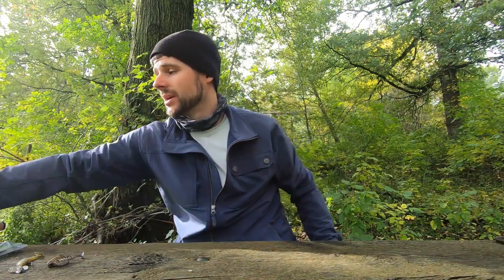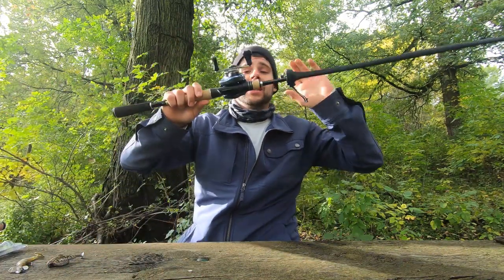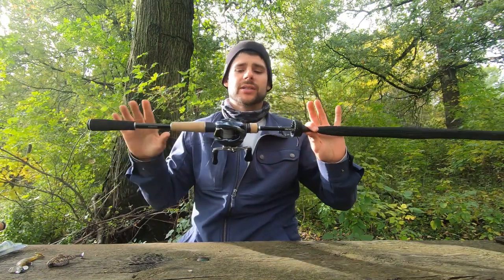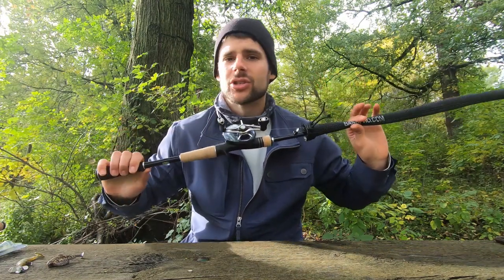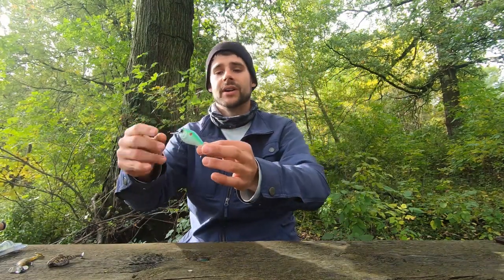Now we're moving on to the last setup you're going to need — some sort of crankbait or topwater setup. Essentially, just your crankbait or topwater rod for these two baits. In my opinion, a topwater slash jerkbait rod pairs better with a crankbait than a crankbait rod pairs with a topwater. A crankbait rod is just a little too parabolic for some of these baits, but if that's all you have, give it a go — it's not the end of the world.